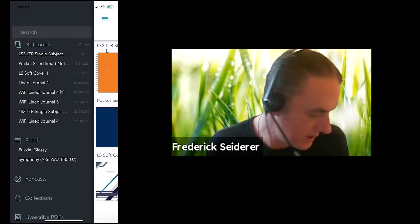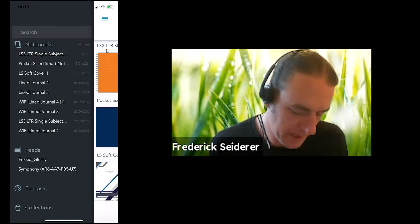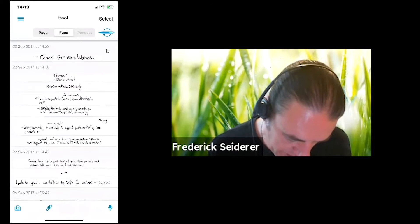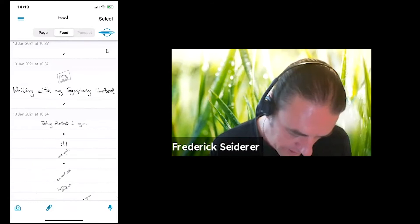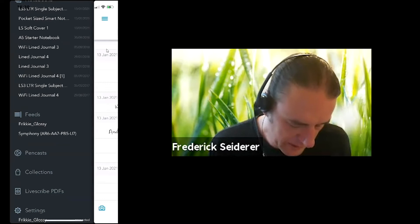In the side menu you'll see two pens — my LS3 and my Symphony pen. If I know there's a note I'm looking for that I wrote with my Symphony pen, I'll just click on Symphony and it will bring up all the feeds written with that pen. I can go through them, find the one I want. That's how you get feeds for your different pens via the feeds section.